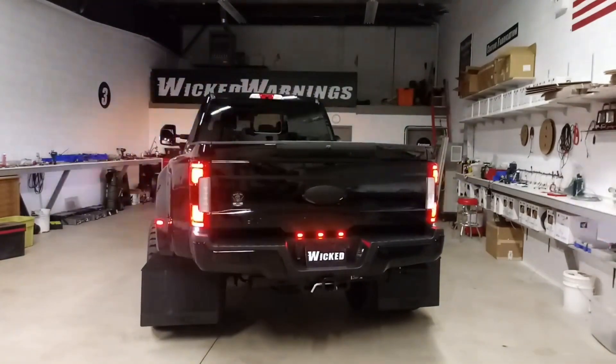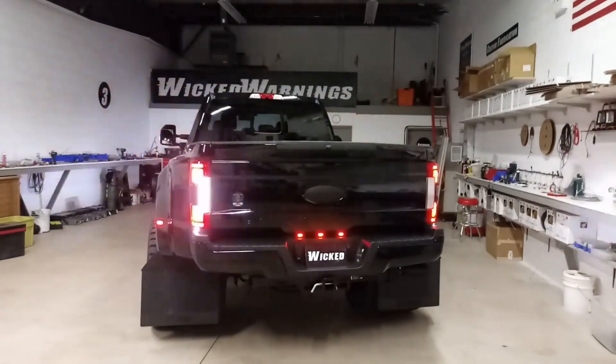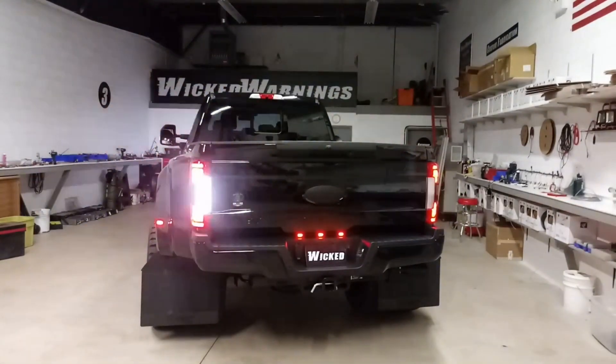Thanks again for watching. This is George at Wicked Warnings — one brand new Black Ops Edition F-350 Dually. I'm not going to show you the sticker tag on the windshield; nobody needs to see that. Thanks again for watching.